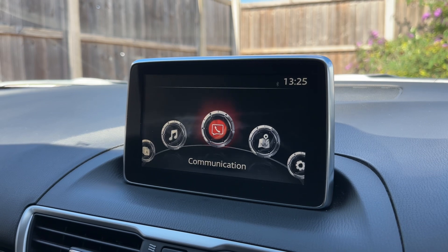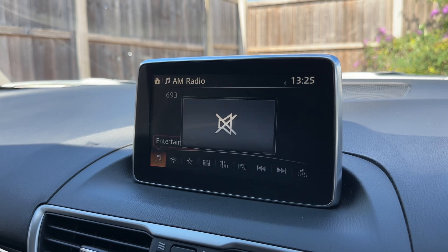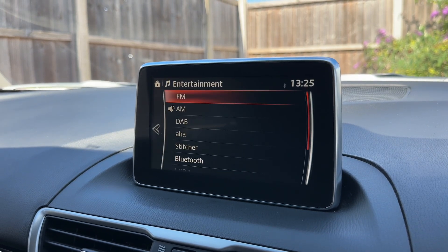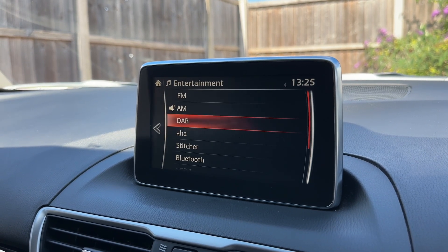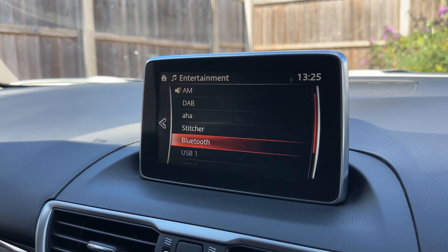It's up here where you would pair your phone as well and where you'd listen to the radio and other forms of music. You can see here we have FM, AM and DAB radio, a couple of Mazda friendly apps, Bluetooth audio and two separate USB inputs.